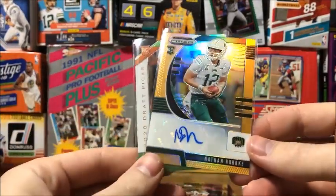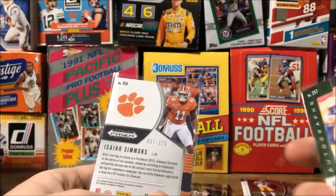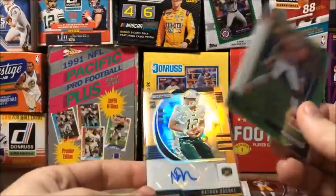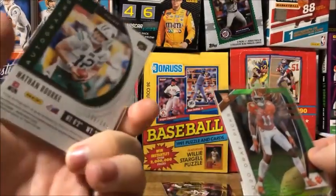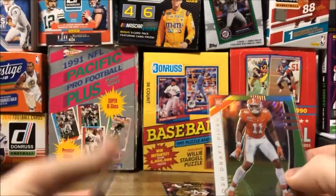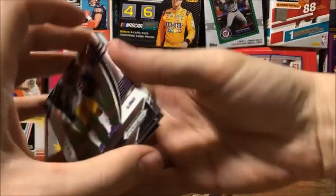Yeah, we got some pretty good cards out of these packs. I'd say the two highlights were definitely the Nathan Rorkey autograph and the Isaiah Simmons green out of 125 - so it's pretty cool to get two serials out of there. An autograph serial is even more difficult to find, so hopefully they'll both turn out to be something big. I'm pretty impressed by this product, so I'll definitely be buying more of it.